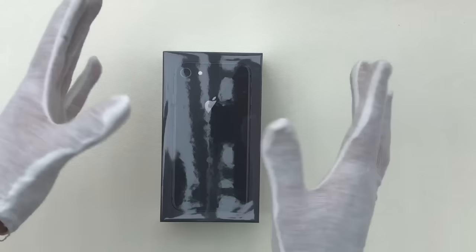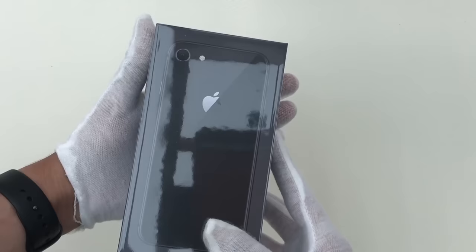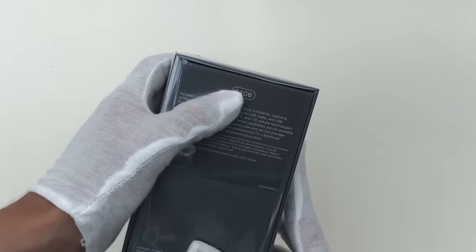For the unboxing I'm going to be using these wonderfully stylish gloves, just to try and eliminate potential finger marks during the video. As always we have the Apple and iPhone logos flanking the sides of the box, and then a little bit of information about the specifications of the phone on the bottom, including the fact that this is the 64GB model.